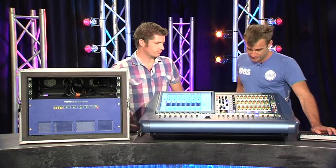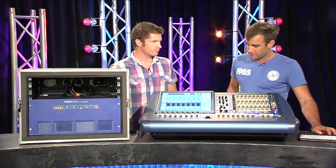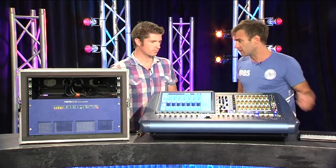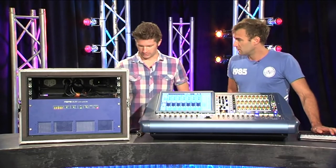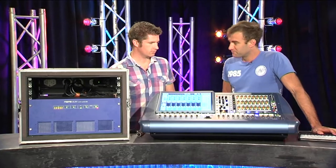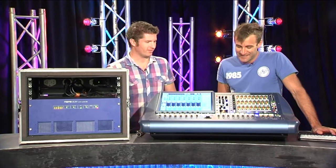Okay cool, so plenty of IO for both local and remote rack options. What sort of distance can you have on the stage rack? We've got the standard 100 meter rolls that Midas supply you with. Okay, so it's probably more than enough for most people. Yeah, definitely more than enough.